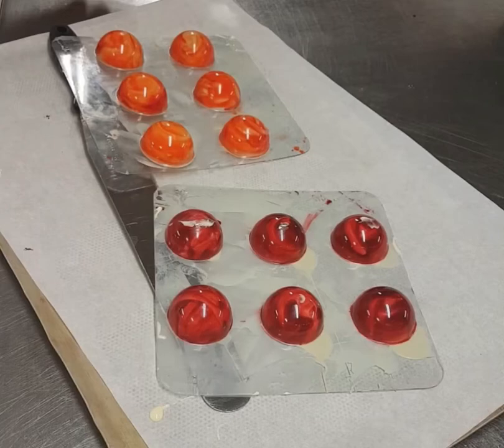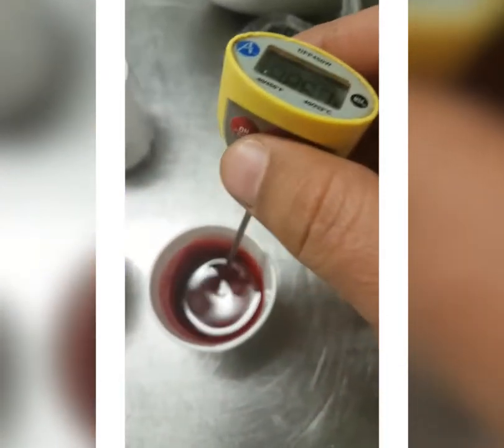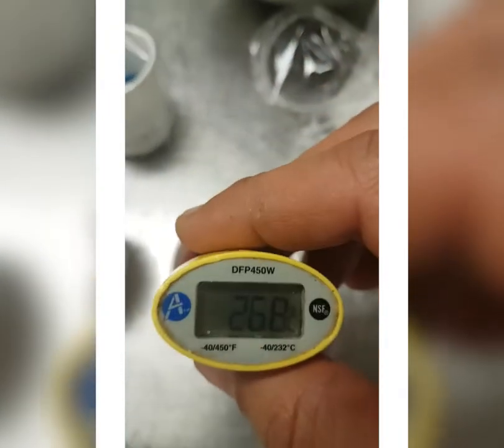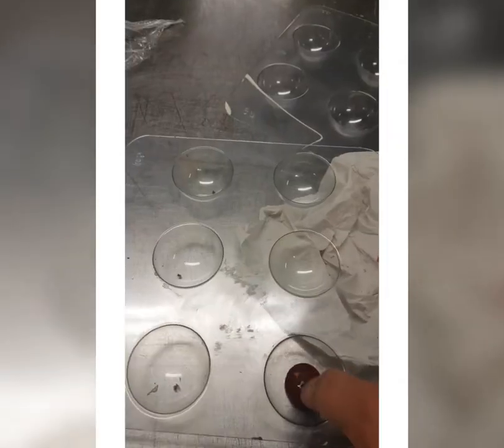Hello guys, how to make this amazing shiny chocolate with your finger — you don't need a compressor or anything, just follow instructions. 100 gram cocoa butter, as you see, 26-27 degrees. I added 10 gram of apple curl or chocolate color.